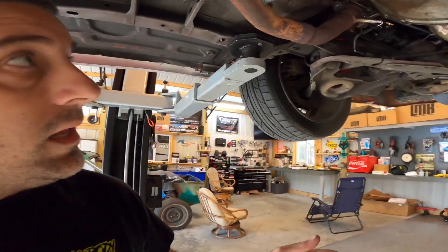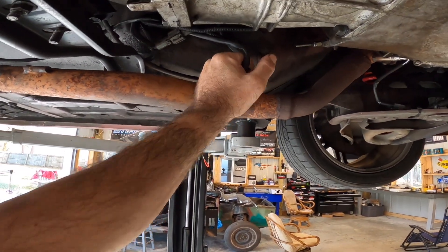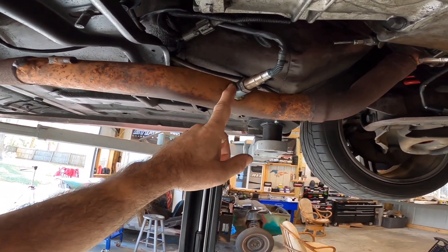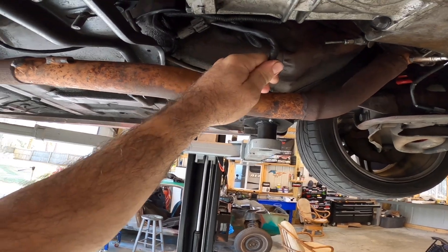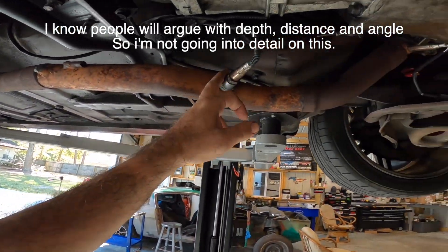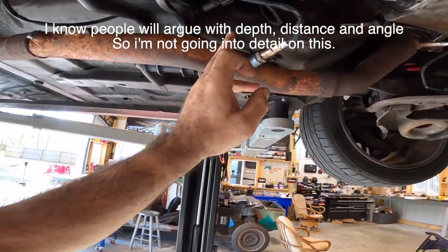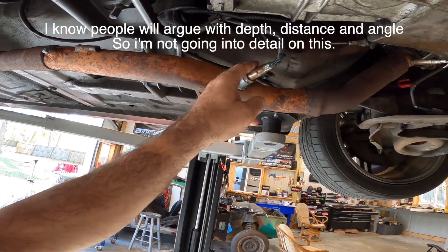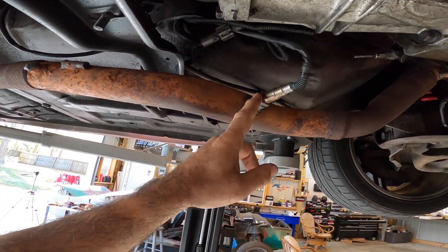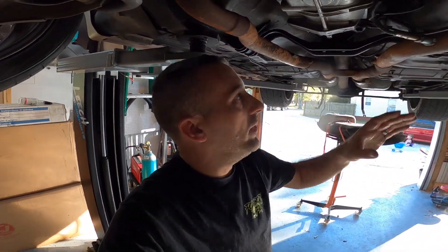Right here I went ahead and put the bung in for the wideband. I had this bung that came with the wideband for the Calypso and never used it because we did away with the O2 sensors, so I just screwed it into the old spot. On this car we're going to use this for reference — it's not going to be hooked up to the computer, not going to be making changes, so it needs its own separate bung.